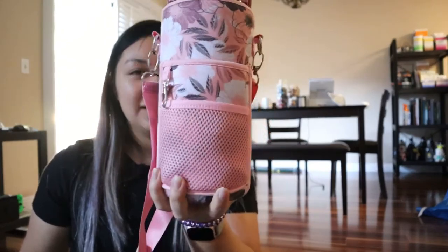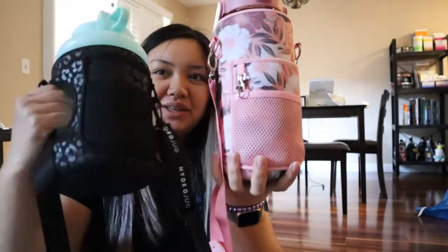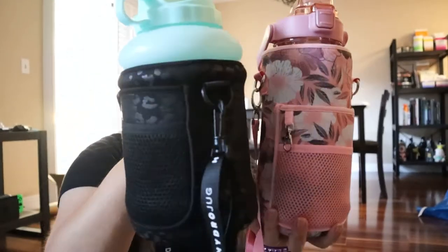This is my first take on the Amazon jug. I think the pattern is so cute. If I don't like it, I'll just give it to my sister — pretty sure she'll love it. It's a lot smaller than the HydroJug. Look how tiny it is, I can hold it like this. But it's also so easy to hold and it's still so cute — just a little bit fatter.